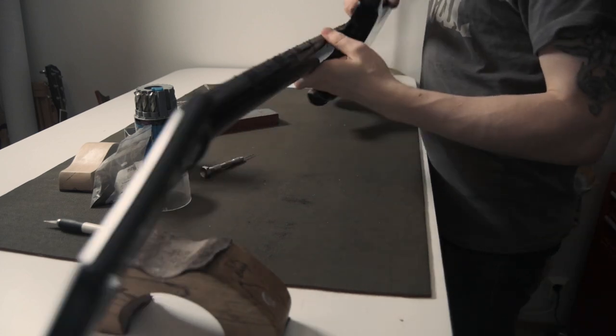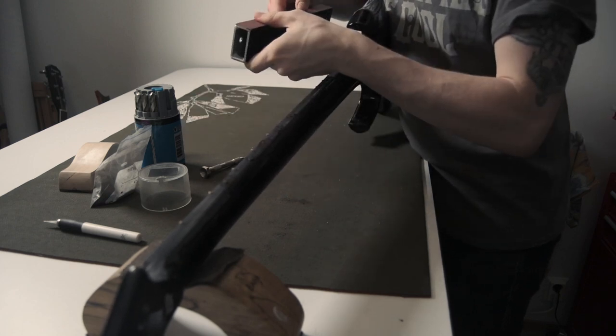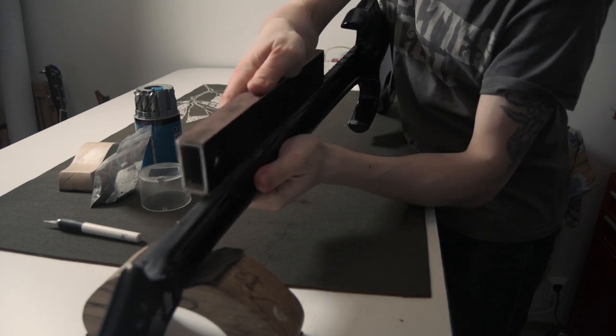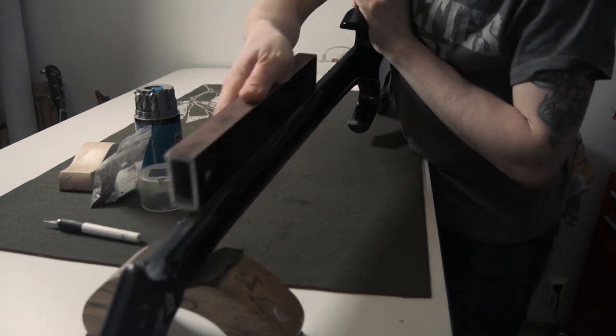Now that the glue has dried, we're going to use a leveling beam with 120 grit to get that flat. At the same time, we're getting the ends of the frets sanded flush to the side of the fretboard.